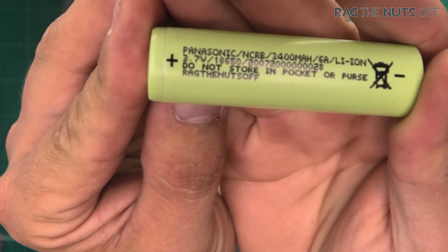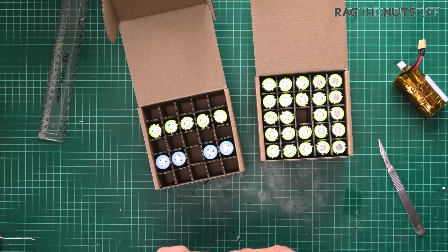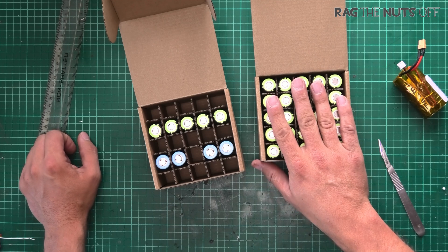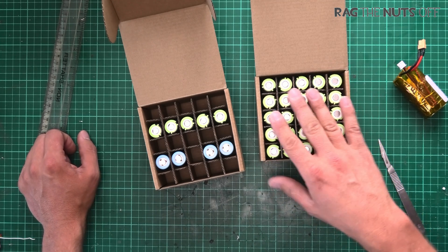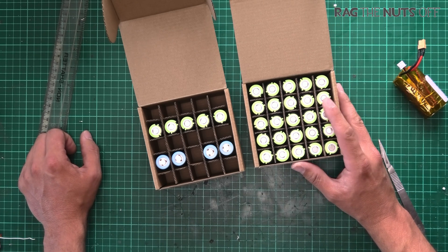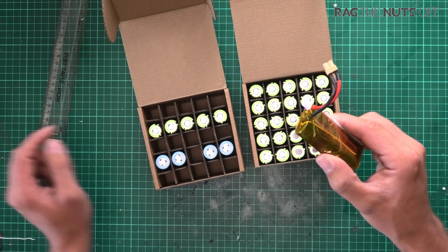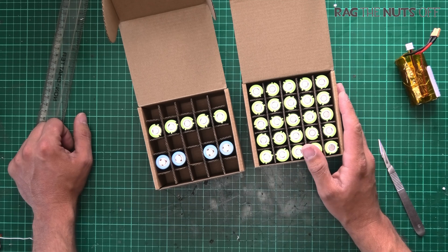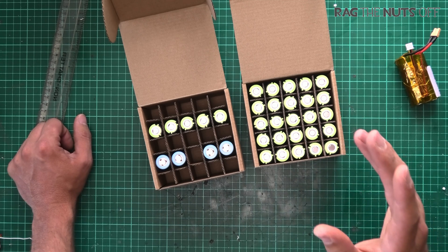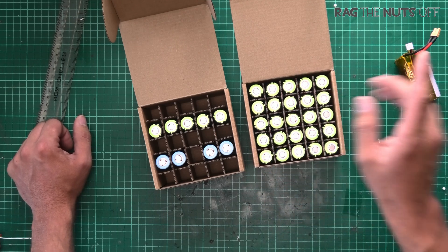These should have been customized with something extra written on the side of them - and yes, there we go, it definitely says 'rag the nuts off.' Now let me talk about practical points when dealing with Li-ion batteries: these have no battery safety circuit in them, so you can draw more current than they're designed for, you could overcharge them, overheat them. That is perfectly fine by me because you'll notice there's a little balance lead on here and I'll always balance charge these and be extremely careful with them.